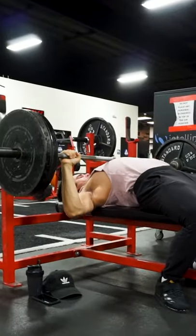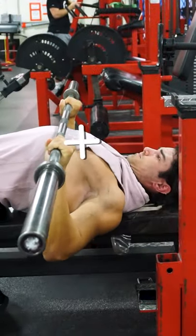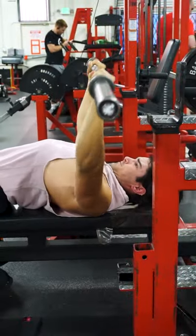But for maximum power, you want stability. So don't think about lowering the bar to your body. Instead, use the cue of pulling your chest up to the bar. This will help maintain that arch and maximize power output.